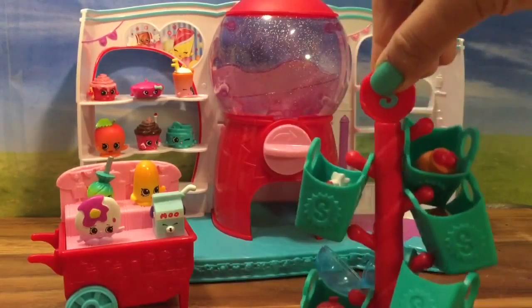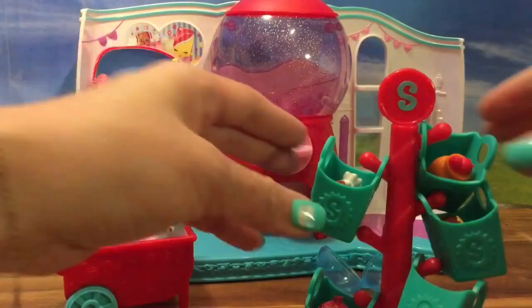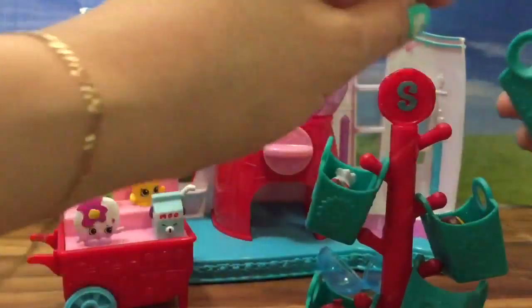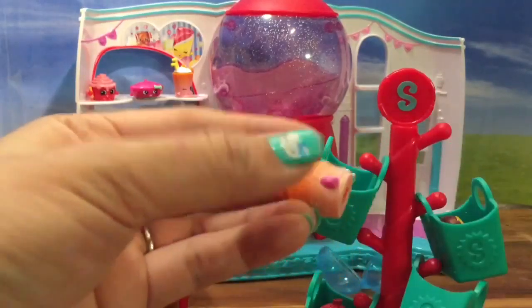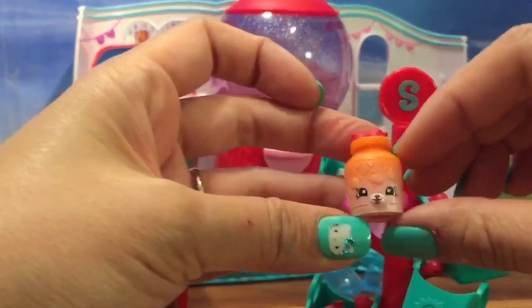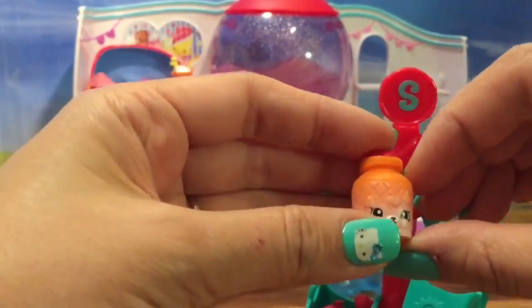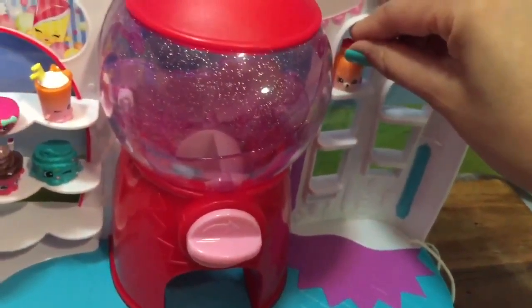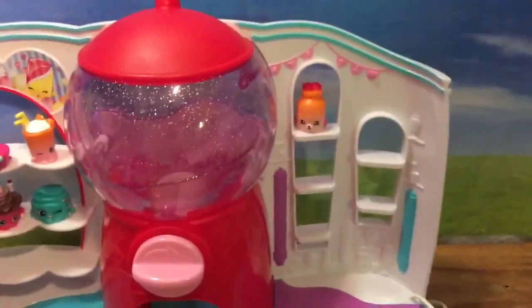Now let's see what else we have. We have this little shoe rack or coat rack, and you can hang your little Shopkins bags on these racks. So let's see who we have in these Shopkins bags. It's a pet kit — it's Jilly Jam! I love this little set because there's actually room to put Jilly Jam right here. She looks so great over there.